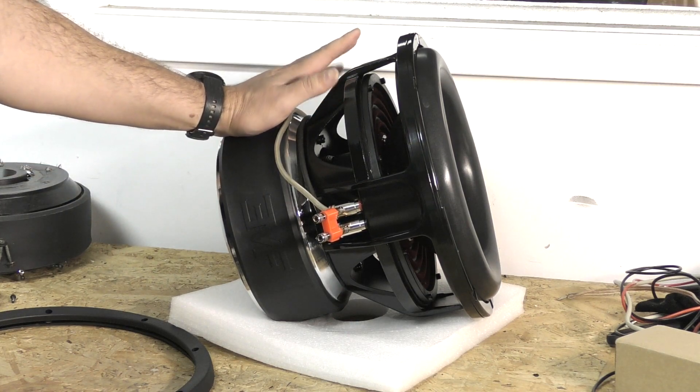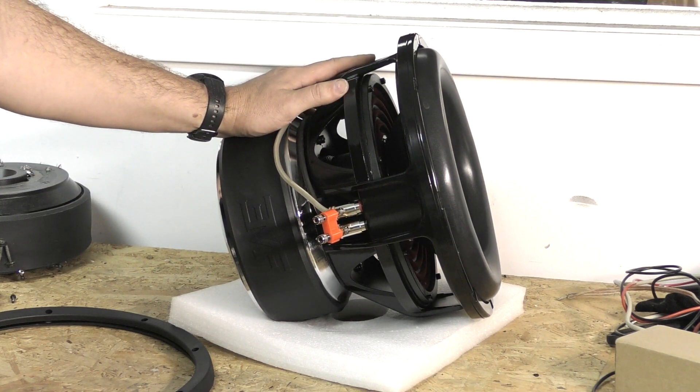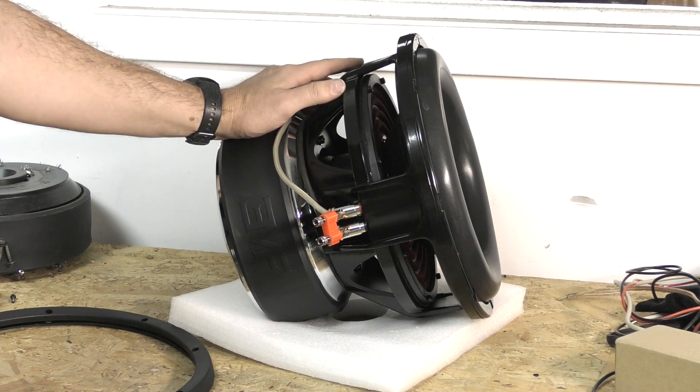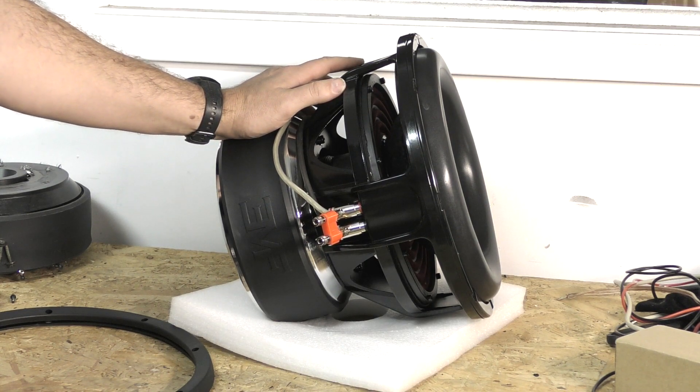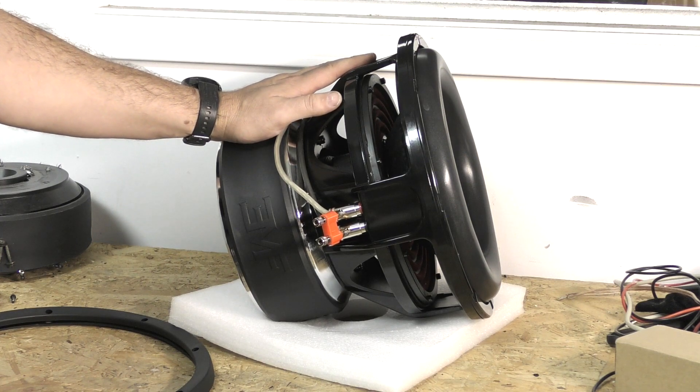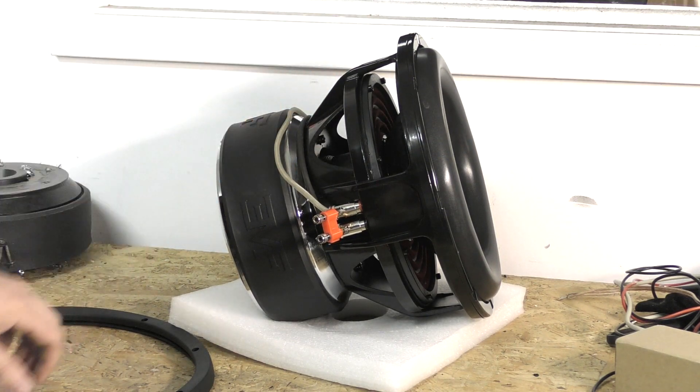We have a different frame that is stronger — the TI frame will not break. We had a couple of people mention that the basket had broken, but it was definitely strong enough for it.